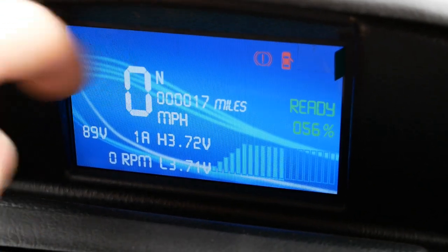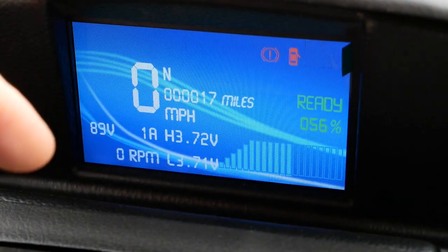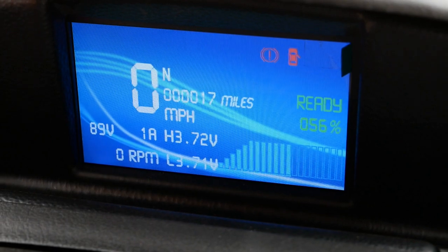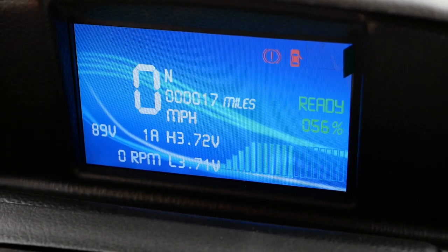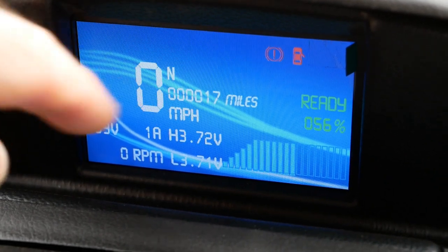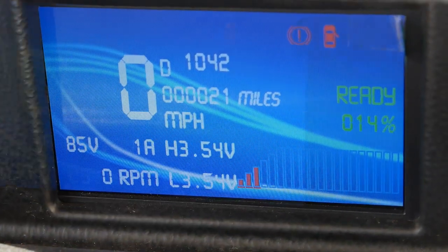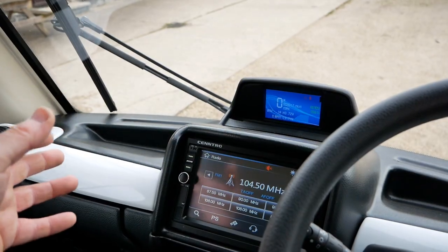Here's your speed, your gear, and your battery state of charge. Ideally you want to charge the battery before it gets below 20%. If you want to maximize battery life, when it gets down into the red level at 20%, that's when you want to put the vehicle on charge. We can see there it currently says 56%.